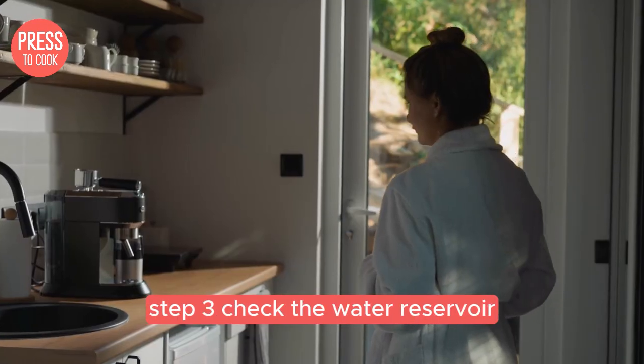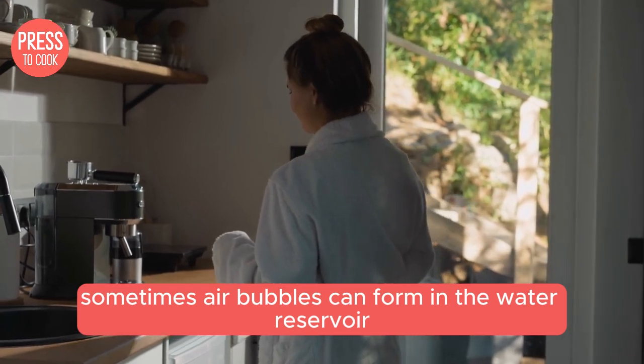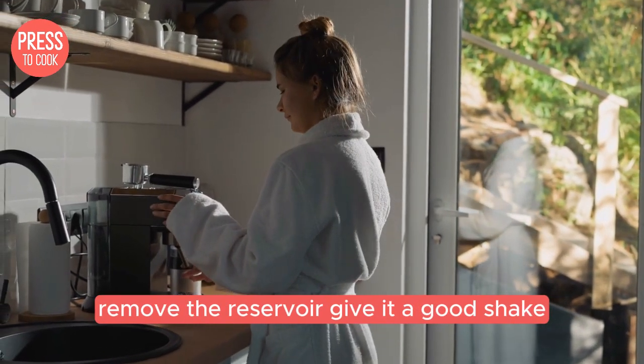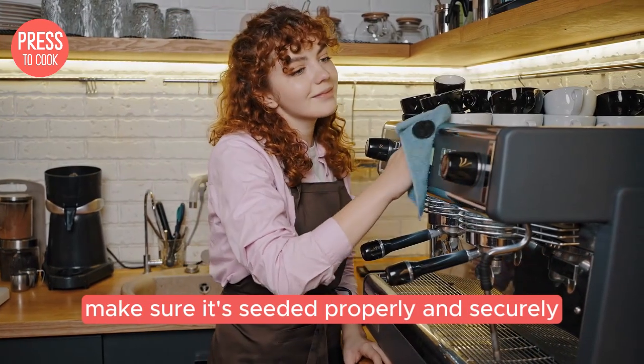Step 3: check the water reservoir. Sometimes air bubbles can form in the water reservoir, causing your Keurig to malfunction. Remove the reservoir, give it a good shake, and then reattach it to the machine. Make sure it's seated properly and securely.